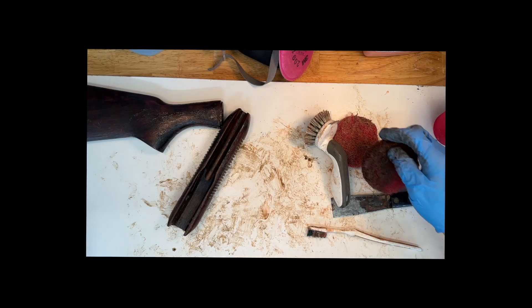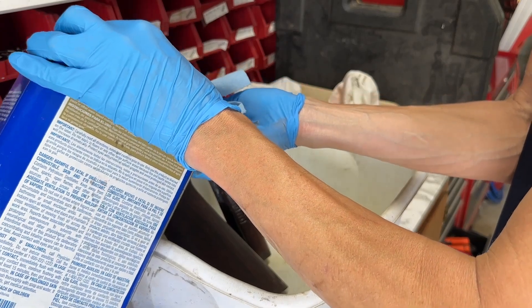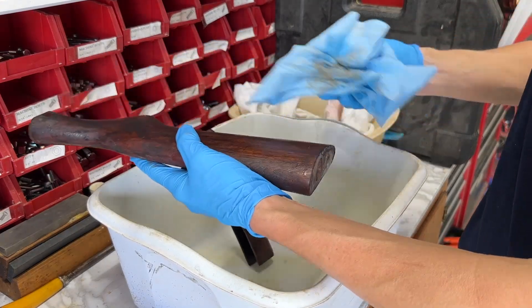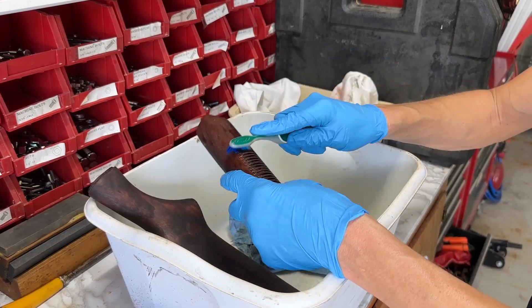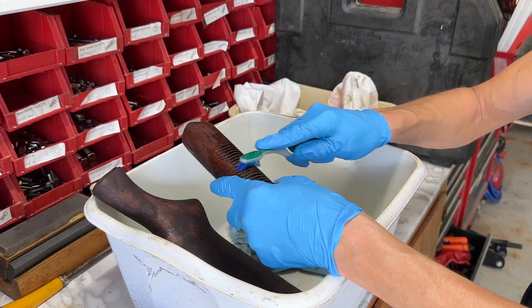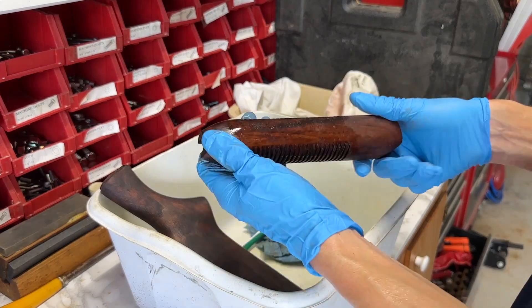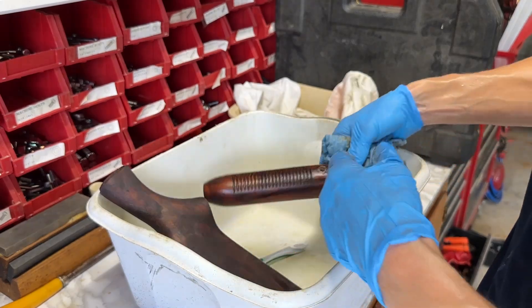Let's clean these off and see where we're at. You don't want to get this stuff in your eyes, so it's a good idea to wear some goggles. We're making some progress anyway — I'm going to finish cleaning these up.